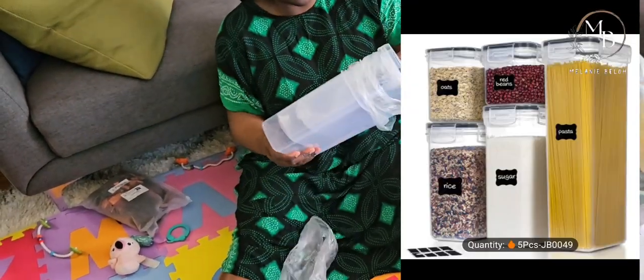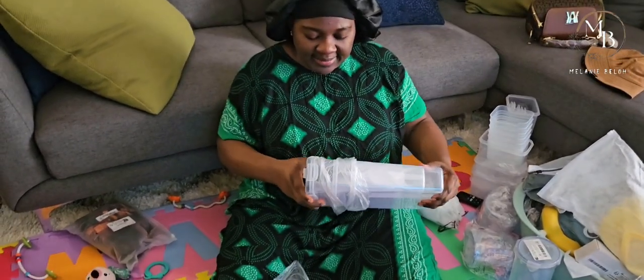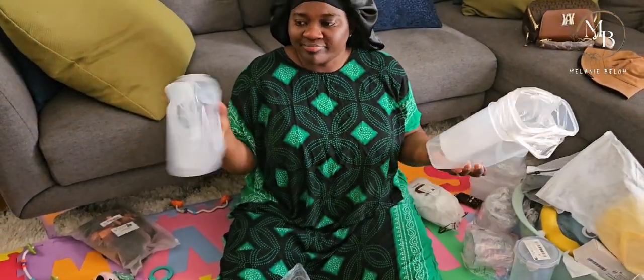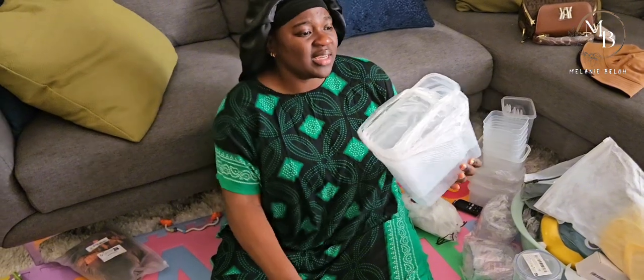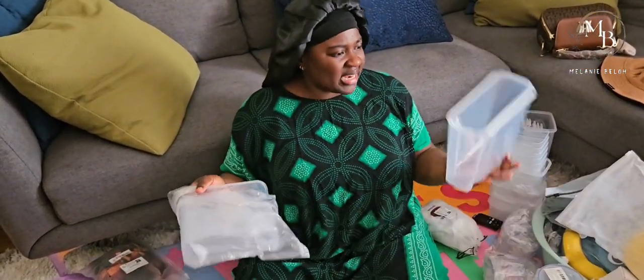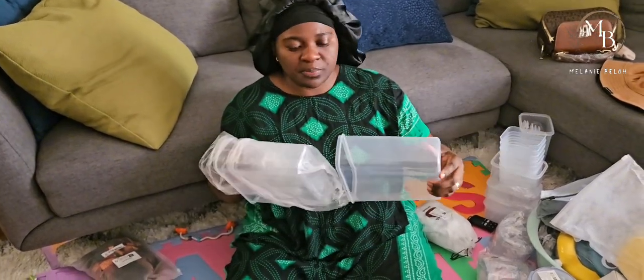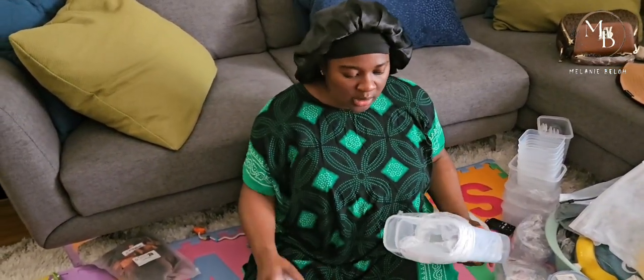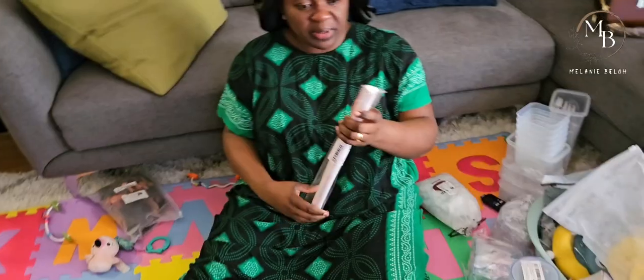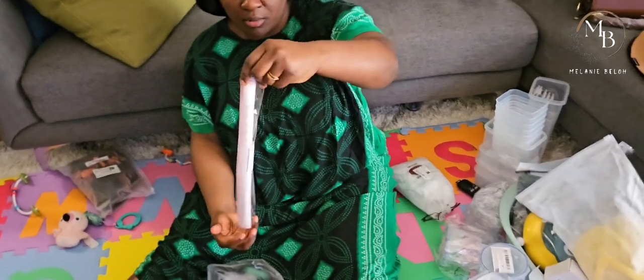More storage containers - but again, like I said, I'll see what to do with them. They'll never be useless, but I would have liked them bigger. Last but not least is this rolling mat for baking.